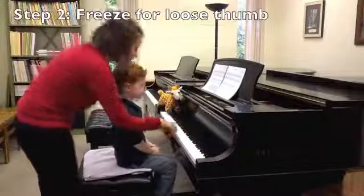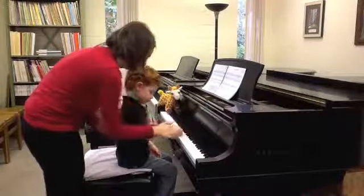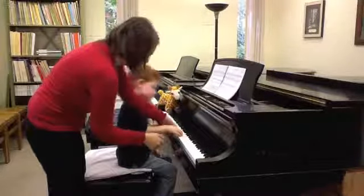Good. Now this time I'm going to say freeze, so you just stop on that finger. Go ahead right here. Freeze. Can you play that finger again? I'm going to check your thumb — it's loose, that's good.